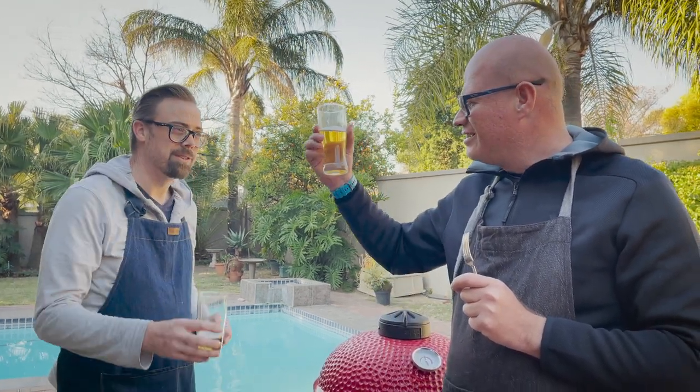Adrian, this is absolutely deliciously juicy. I really love how the mesquite has brought that earthy, smoky flavor to the steak. And the smoking rub has really complemented the beefiness as well. This method of braaiing maybe takes a little bit longer, but guys, it means one thing — more beers! Cheers.